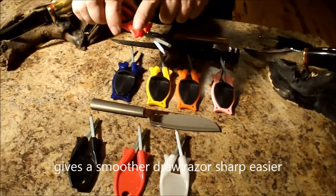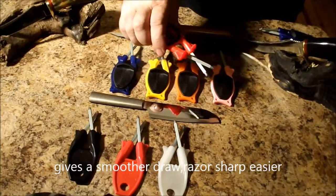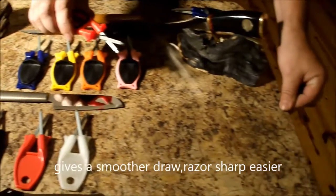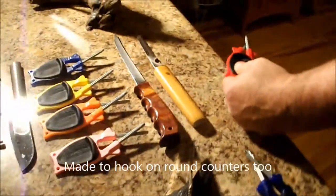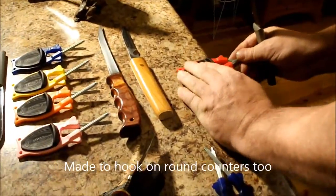I extended the bumper so now you don't have to look for just a square counter to use it on — you can use it on round surfaces now.